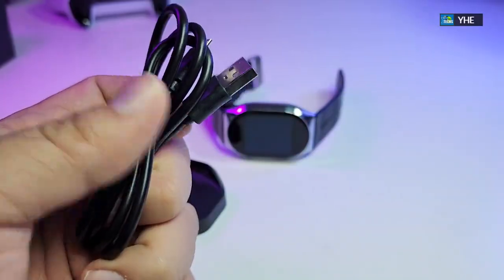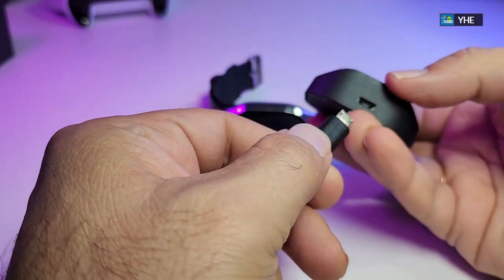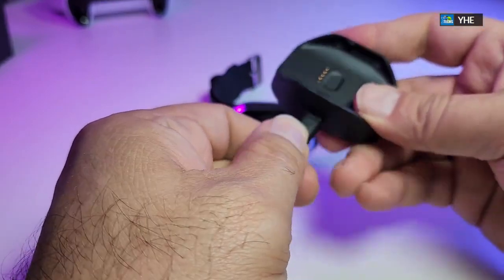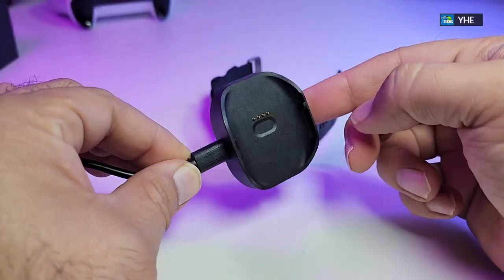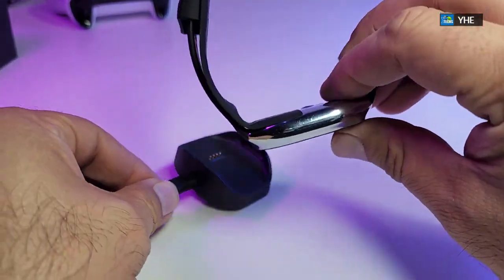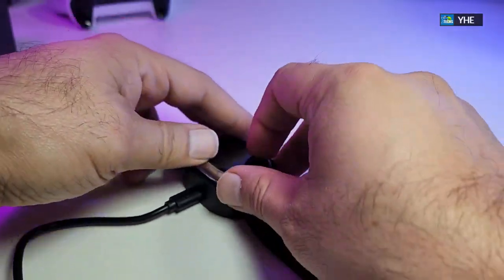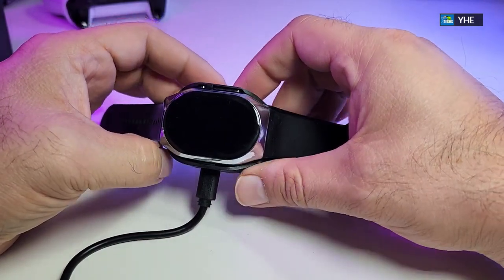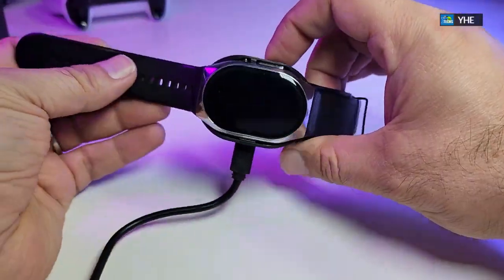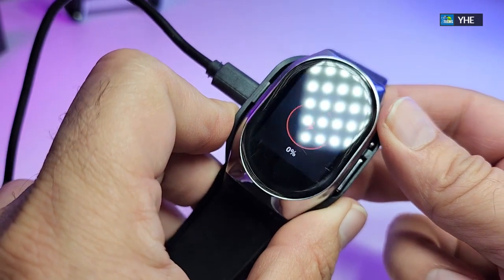Let's charge it up. Take the wire and straighten it out. Put one end into your computer or charger, then connect the other end to the docking station. There is no LED indicator on the docking station to confirm it's charging, so you just have to trust it. Grab your watch, line up the charging port, and put it on — there you go. It clicks in so it won't drop. Right now it's showing zero charge, so let's charge it fully before continuing.